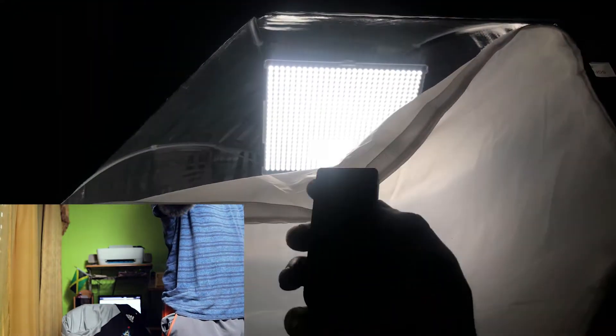Inside this we have the Aperture Amaran HR672 light kit. This is one of the three lights in the light kit, and it's controlled by this remote right here. I can turn it on and off and control how bright or how dim it is.